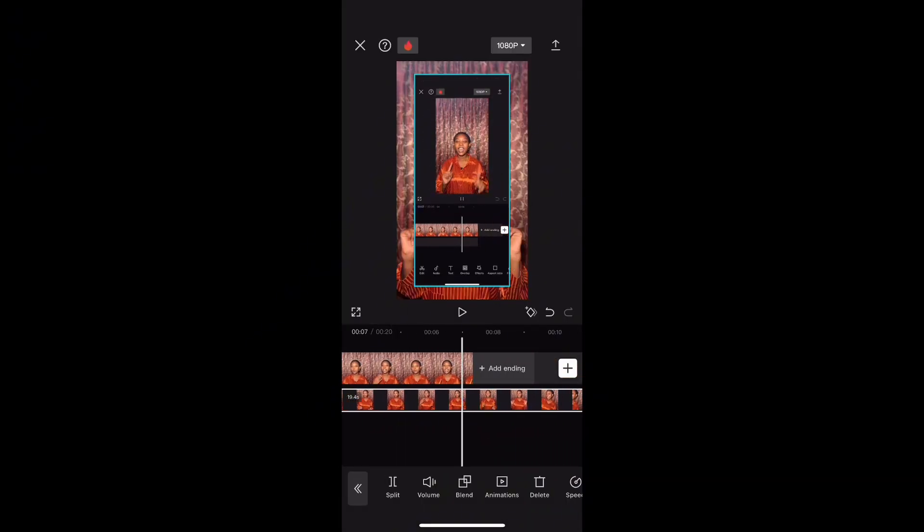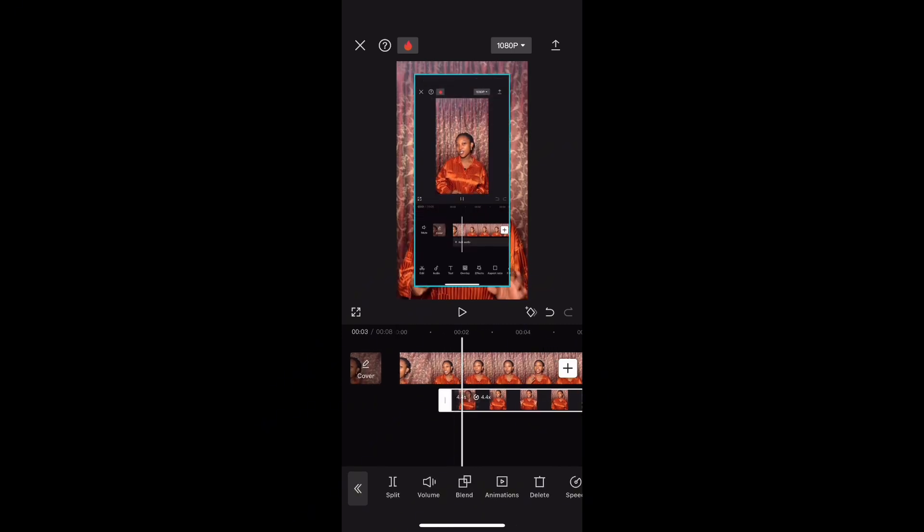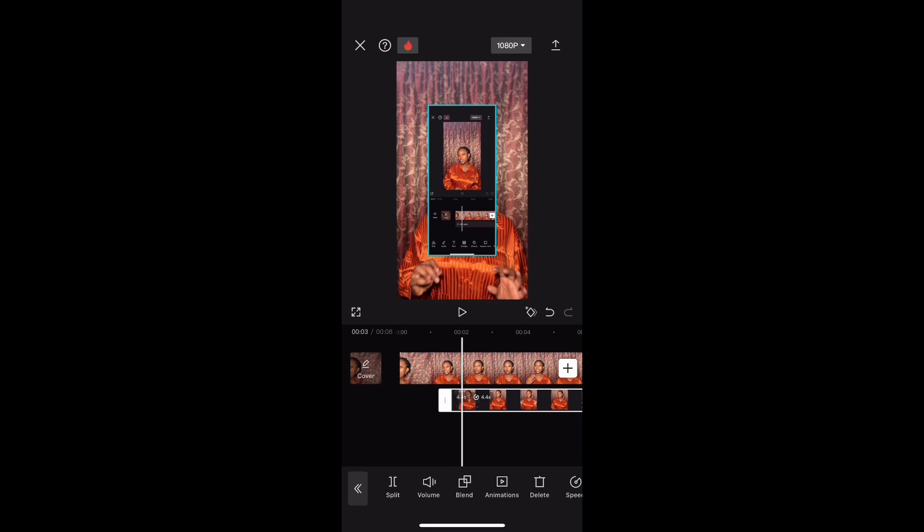Make sure the overlaid video starts and ends where you want it to appear on the screen. Resize the overlaid video and drag it to whatever side you want it to be on the screen.